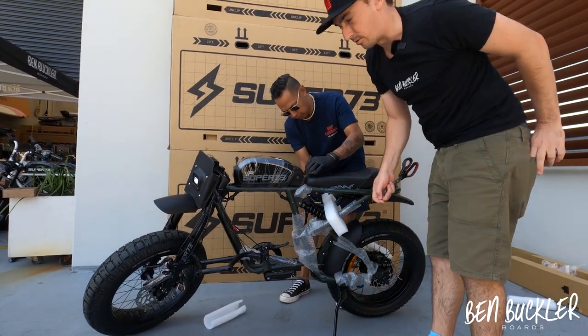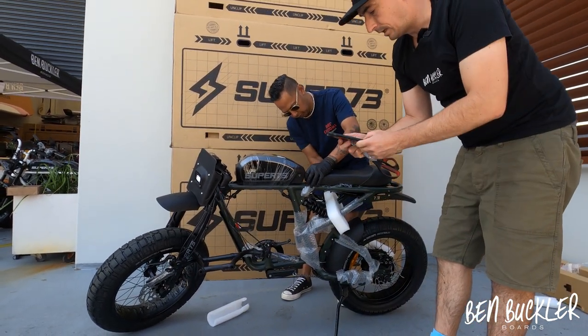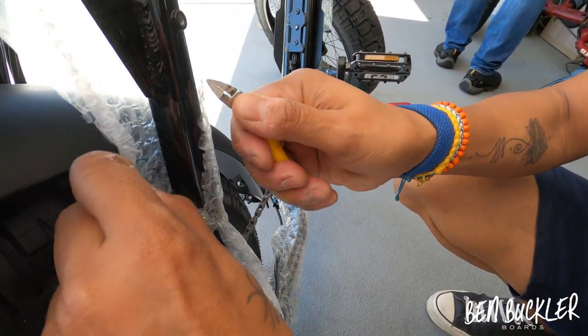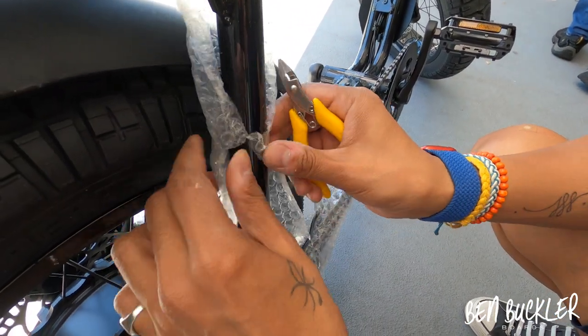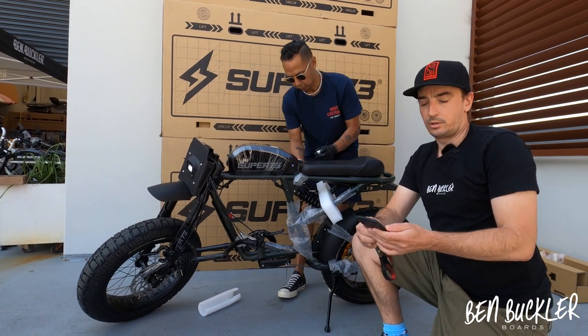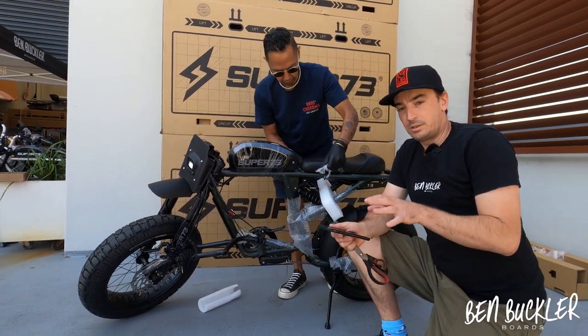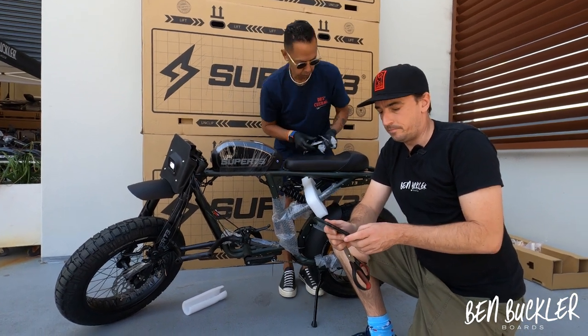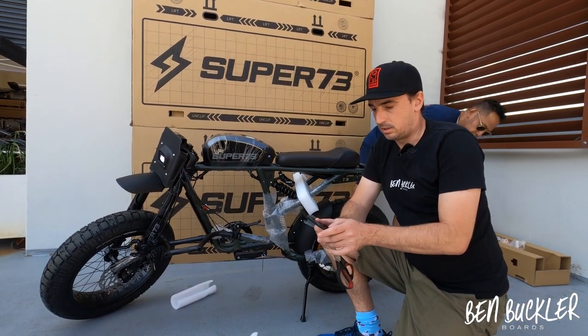Once your app is downloaded, you can turn the bike on and pair it with the app. Once paired, it's a good idea to go through the menu to update the firmware.